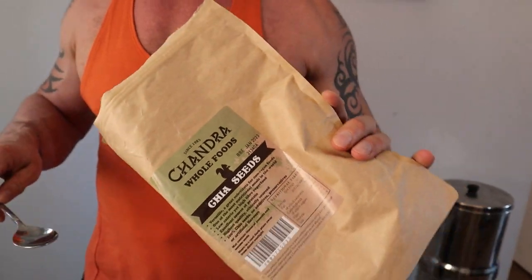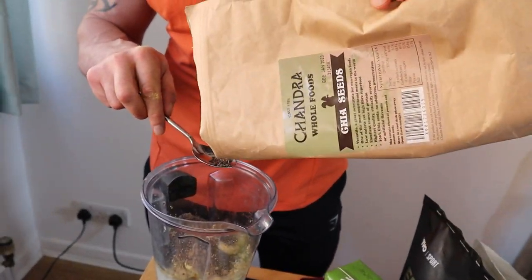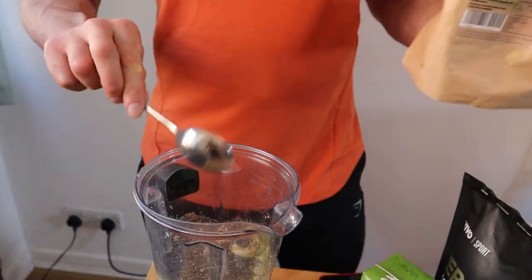Now we're going in with a couple of tablespoons of chia seeds. Again, lots of essential omega-3 fatty acids and antioxidants — it just helps your recovery and reduces inflammation.